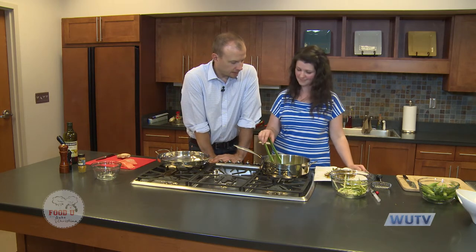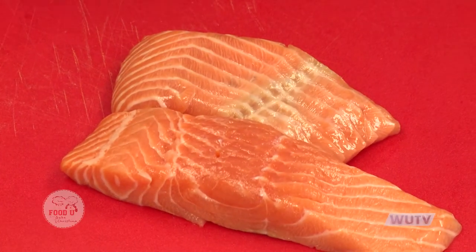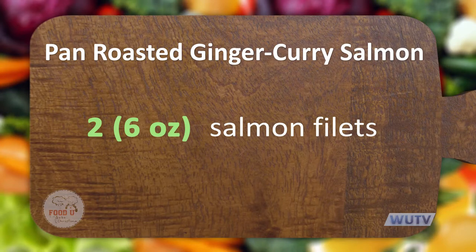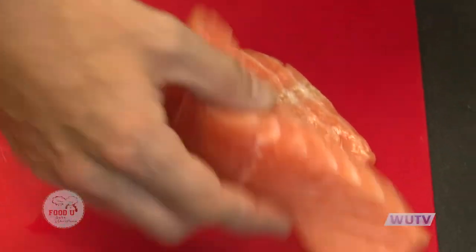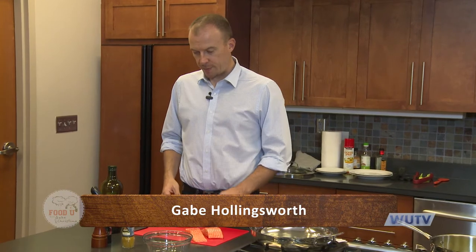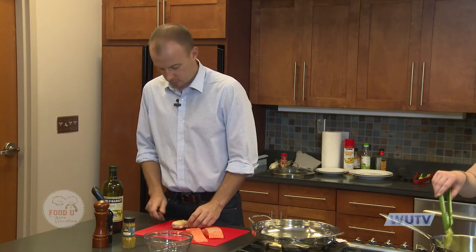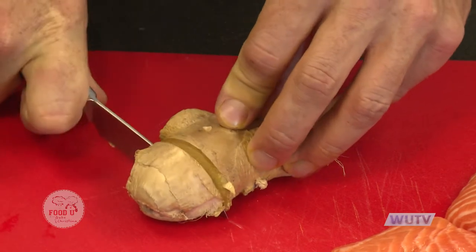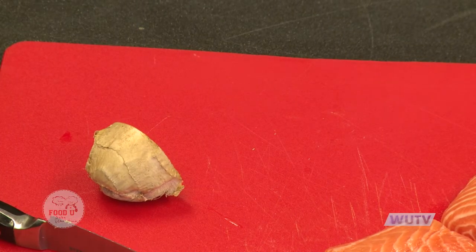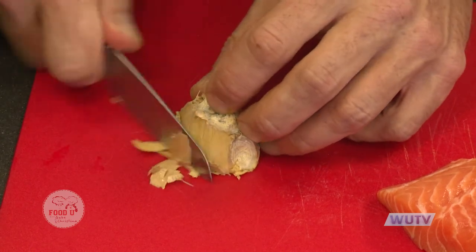While that's continuing to fry, I'm going to start on the salmon. Here we have two pieces of salmon — at the grocery store we got the fillets without the skin, which makes it easier to work with. I'm going to make a seasoning rub to put on the salmon. I'm going to start by cutting up a piece of fresh ginger — I'm going to cut off a little bit and skin it the best I can.